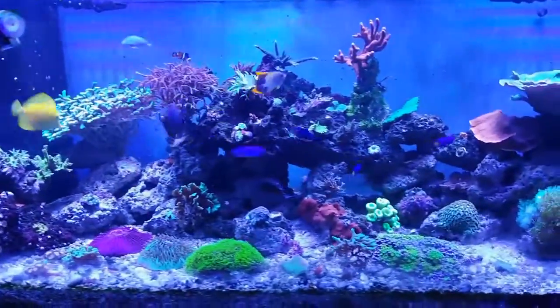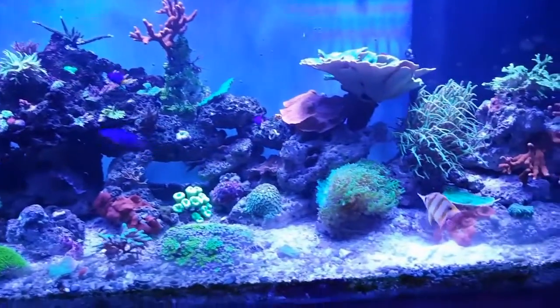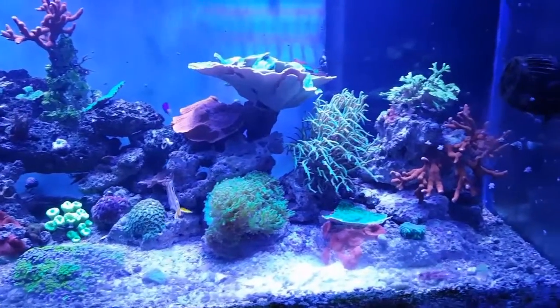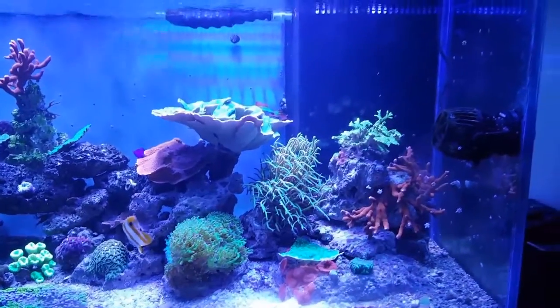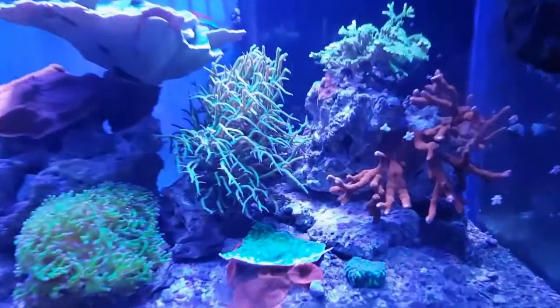there are no starfish on my front glass — maybe a couple here and there, but it has drastically reduced. You don't see nearly as many. It's only been two weeks and I haven't even seen him since the first couple days, so he's obviously in there doing what he's supposed to be doing.